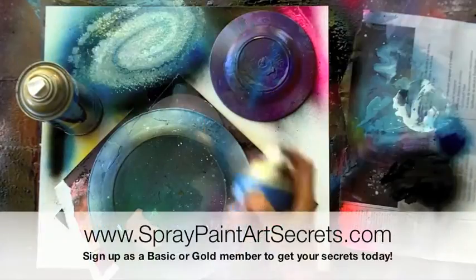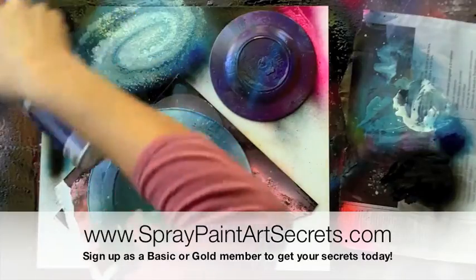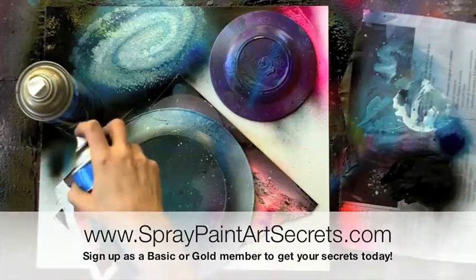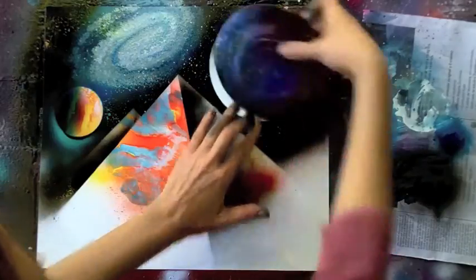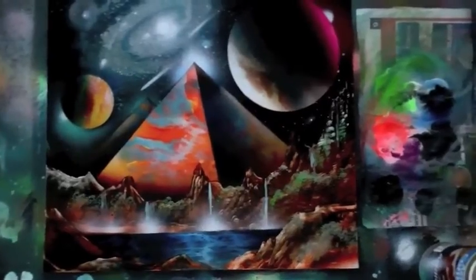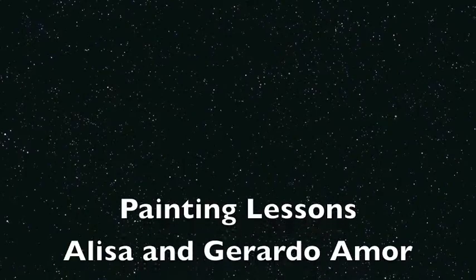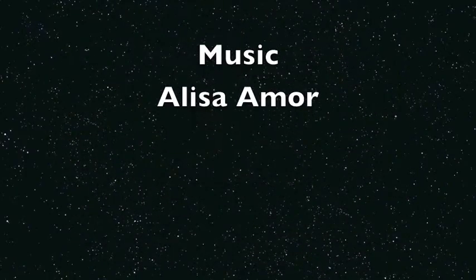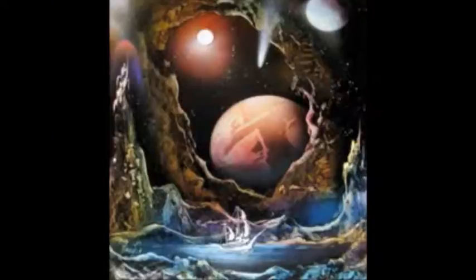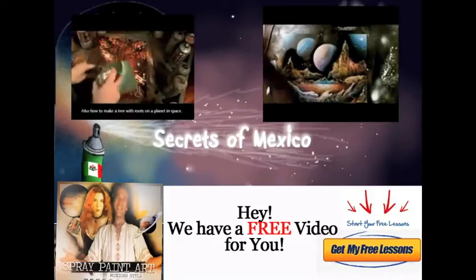I explain everything step by step. If you want access to these videos, go to spraypaintartsecrets.com and sign up as a basic member to get tons of videos, or sign up as a gold member to get hundreds of videos. I'm going to show you how to do the waterfalls and the foliage — we're just going to have a great time. If you have any questions, you can email me, Alisa Amore, personally at spraypaintartsecrets@gmail.com. I look forward to seeing you inside the membership area — ciao!